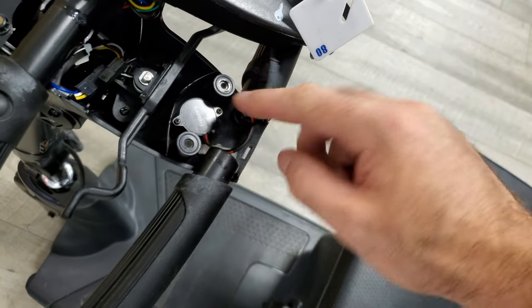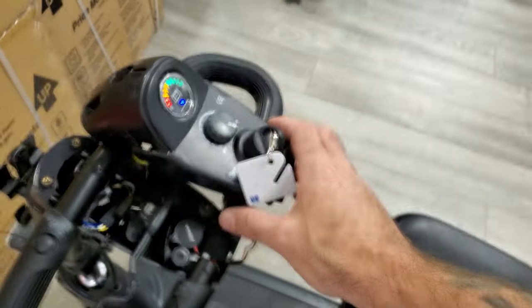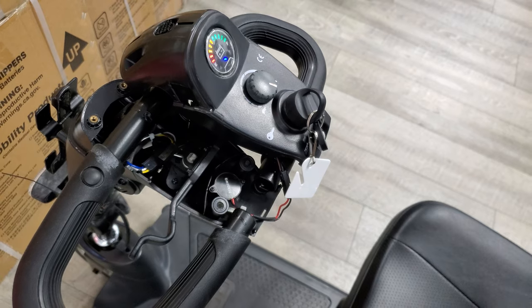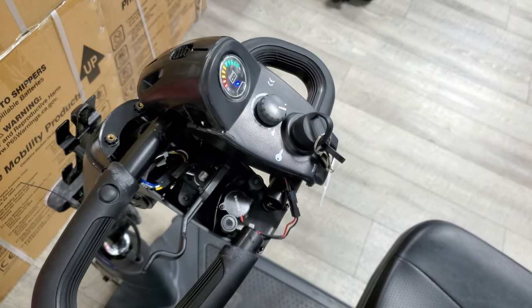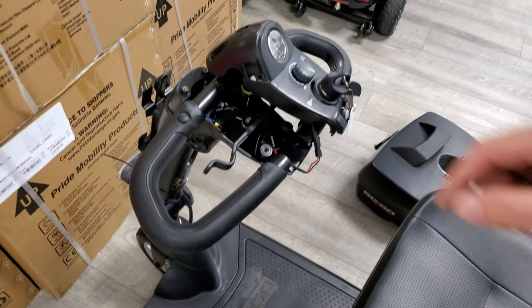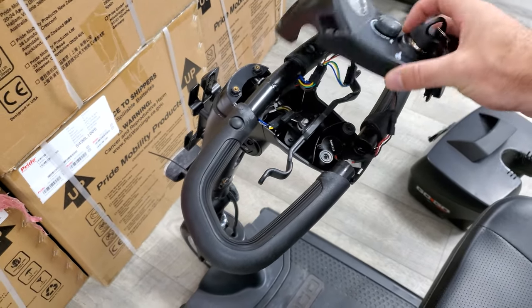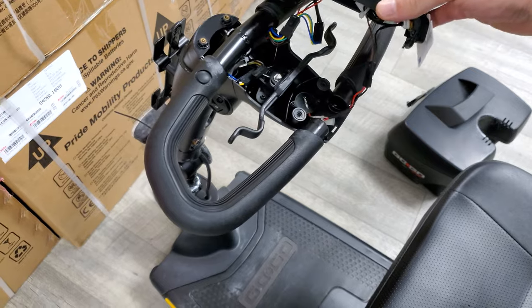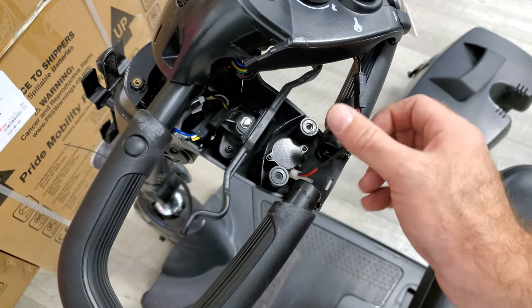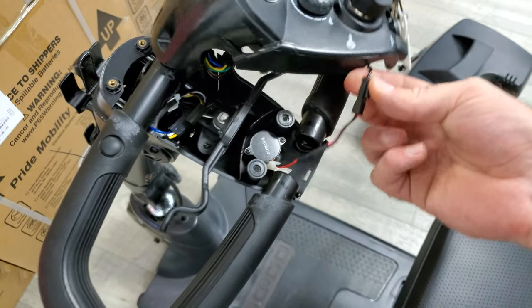What we have here is the console — it comes off, and right here is your horn, so it's connected. We first want to make sure that the power is off and disconnect the battery before doing any electrical work. Now that I've turned off the scooter and taken the battery out, it's safe to work on the unit. What we're going to need to do is disconnect this wire harness here.